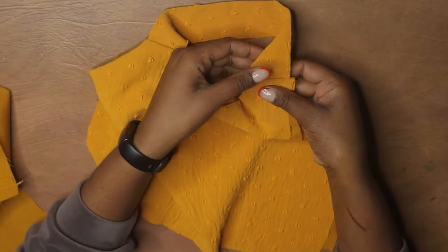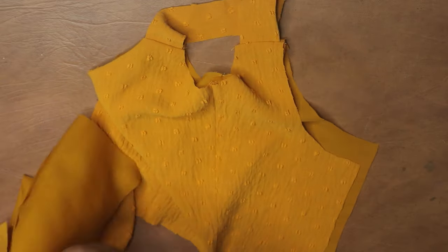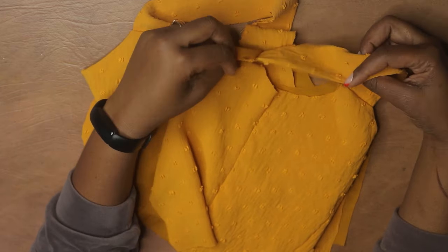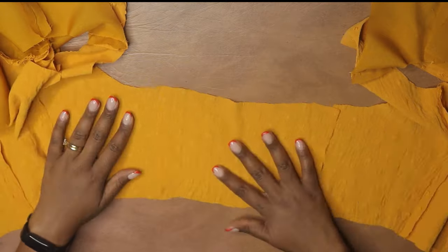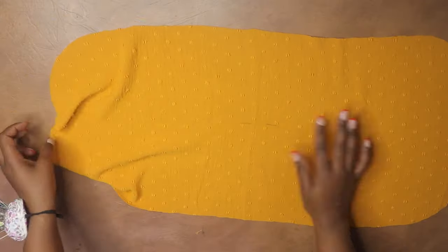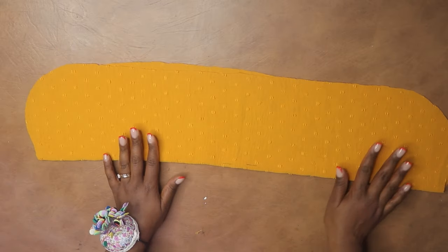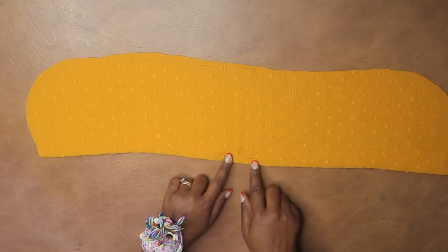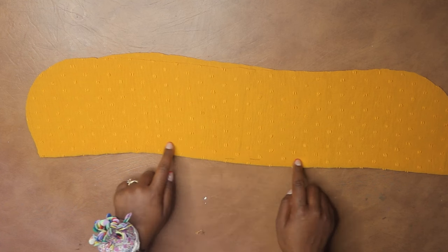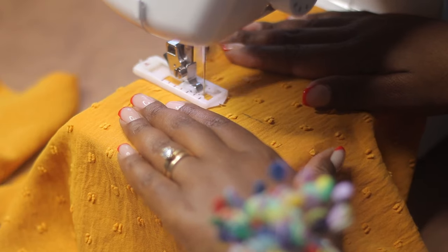Now I have all the sleeves done. I've also attached the back pieces as well and went ahead and attached the front bodice piece. Now I'm moving to the bust piece. I'm going to start by doing the buttonholes — there are two buttonholes for the string — and I'm also going to create a casing for the strings to go through.